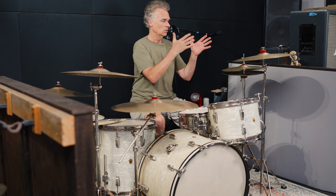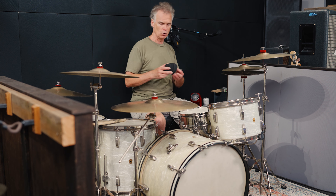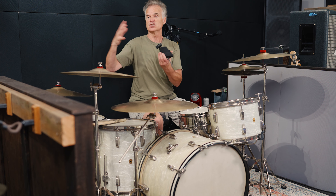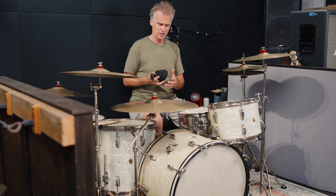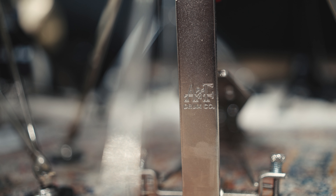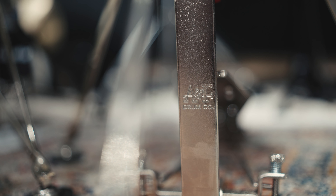My cymbals are all old Zildjians — A Zildjians, I believe all in the 1950s range: 14, 17, 18, about an 18-and-a-half inch china, and a 20 inch ride. In this room I'm using these things called cymbal pads. They're like the normal felts you'd use for any cymbal but larger, so you can tune how much sustain and how loud your cymbals are. These are a great option for when you just have to turn down.